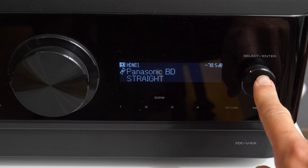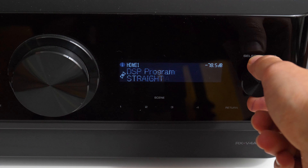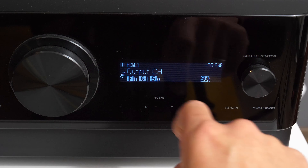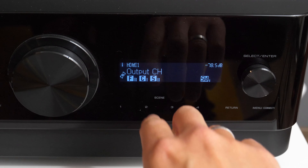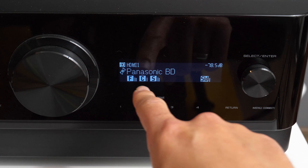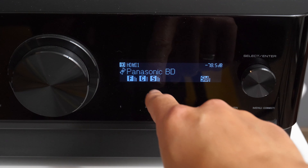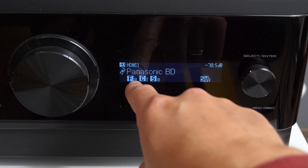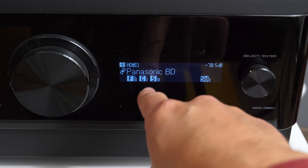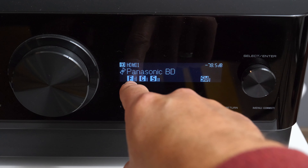You need to press this button and scroll to see audio decoder, and the next rotation will show you output channels. Currently I have 5.1 audio input and you see these small dots next to front, center, surround, and subwoofer. This is showing the level for that particular channel, and you see that front and surround, as there are two channels, have two columns.